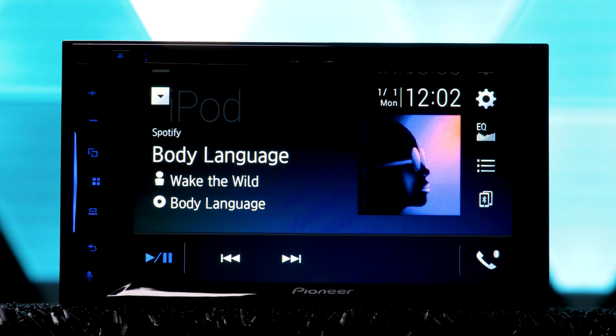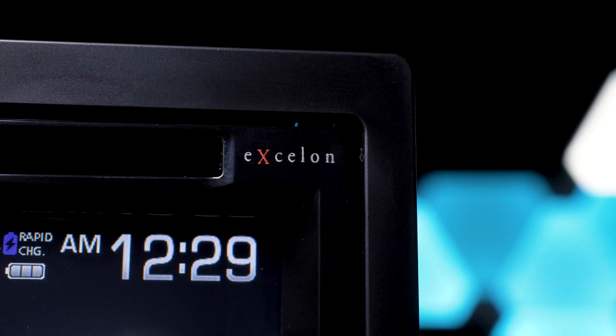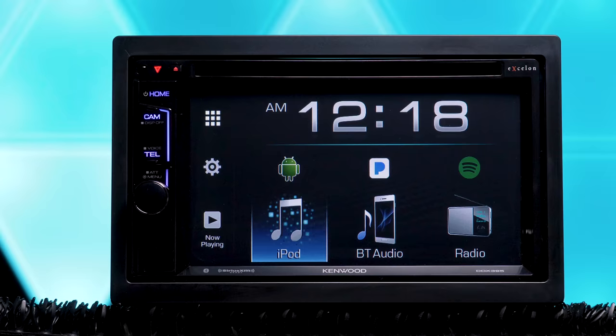We also compared two brand new stereos from Pioneer, the AVH500EX and the AVH600EX. Find out what makes them different from each other. And then we checked out a new radio from Kenwood, the DDX395. It's a solid radio, midline, won't blow your hair back, but it gets the job done on a budget.